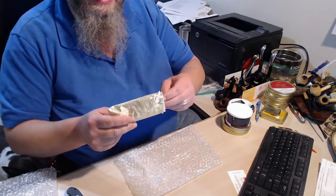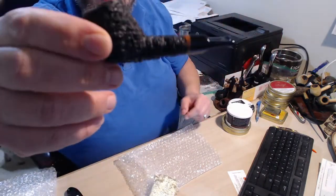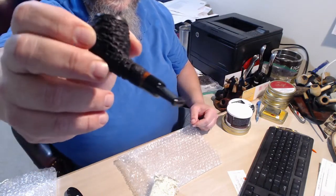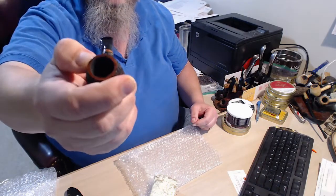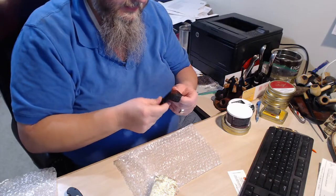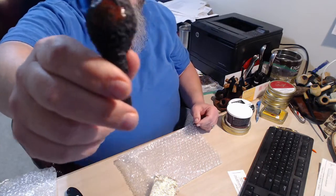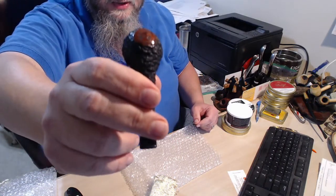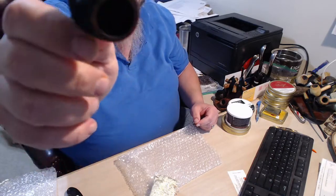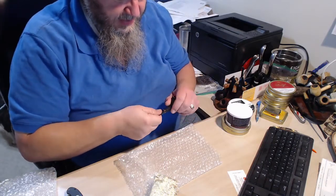Are you ready? Look at that. Look at that. That is the Dagnars Devil Ant. Look at that. Of course, I've got the light and the camera in the wrong place for that to show up properly. Look at that — that is one nice-feeling pipe.